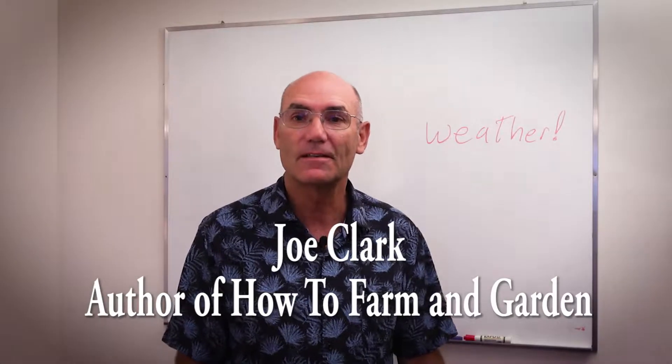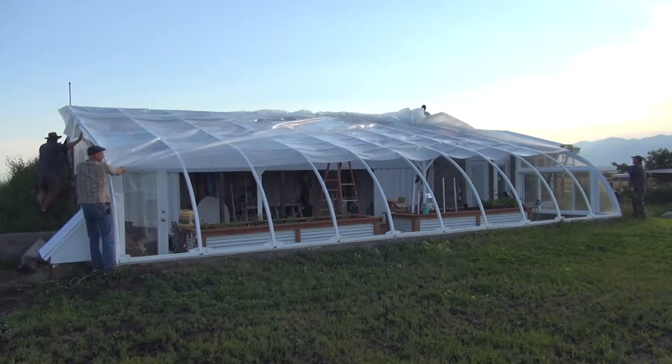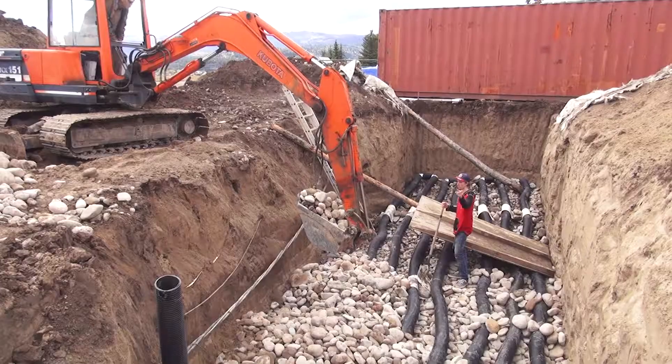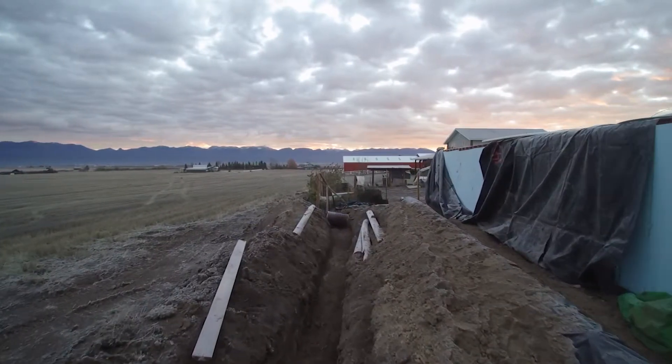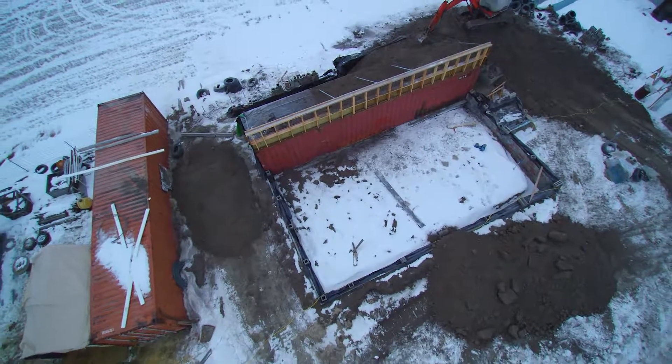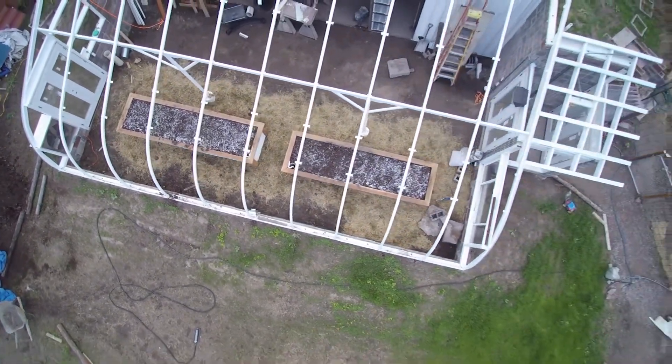This is video number six in a series of videos about the greenhouse I built incorporating a shipping container and geothermal systems like a climate battery and an earth tube. If you haven't watched the other videos before this, you might want to go back and review — that way what we're talking about today will make more sense.